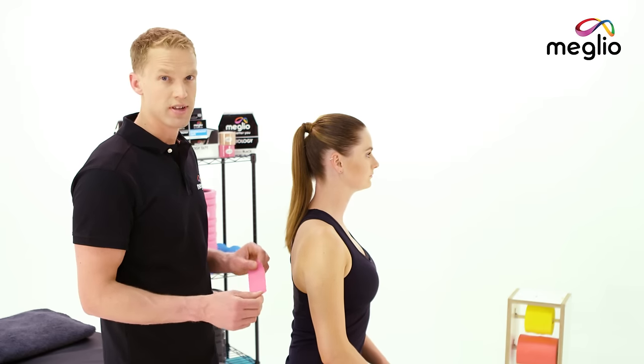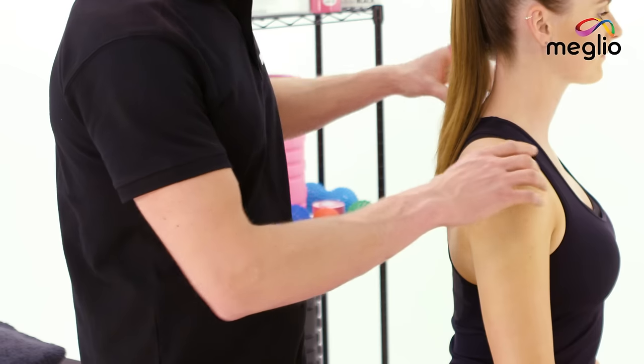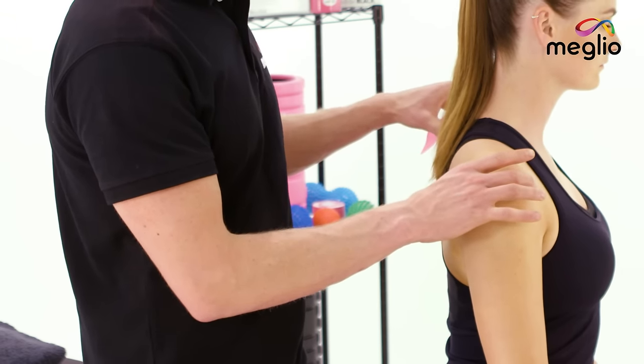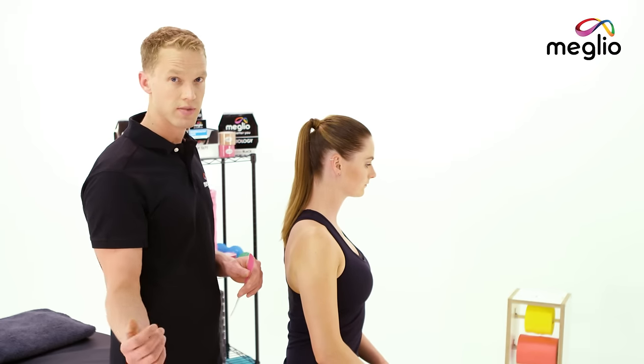When using Melio Kinesiology Tape to help with the rotator cuff strain, what we're going to look to do is help support the shoulder into a retracted position. That's just where the shoulder is slightly pulled back and together and the arm is just slightly pulled into a position of external rotation.